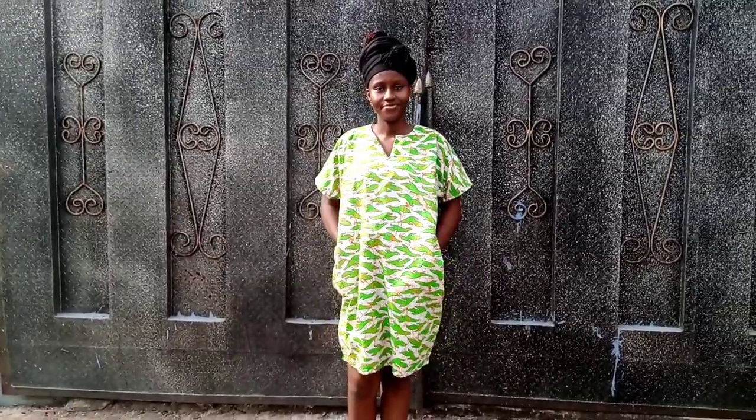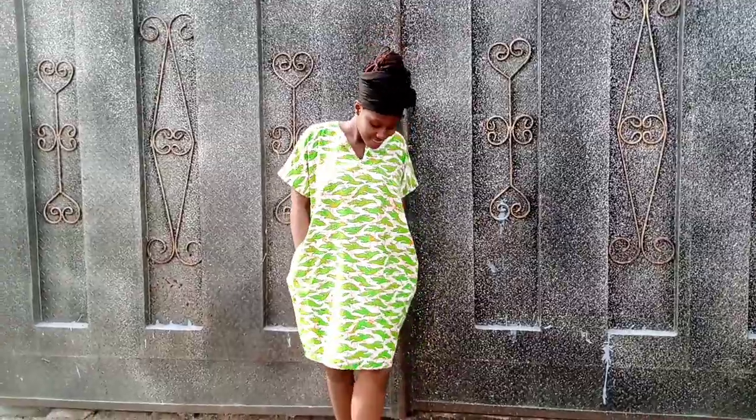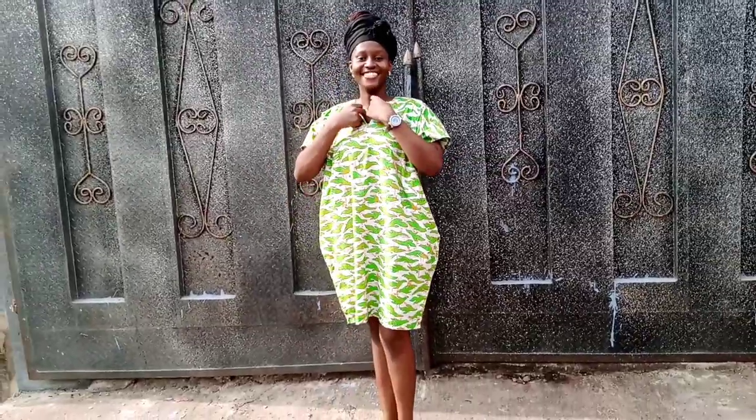This is what our dress looks like — all fine, all pretty, all nice! Thank you so much for staying tuned and watching to the end of this video. Please make sure to like, comment, share, and subscribe to my YouTube channel. Thank you so much and see you in my next video.